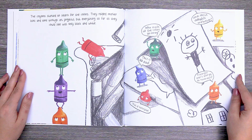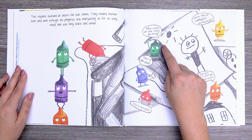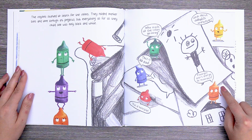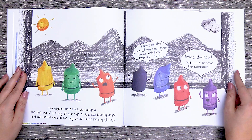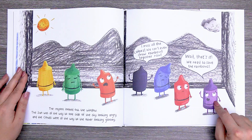"This is terrible. This is so sad. Who made all the colors go away? What about daffodils and butter? If oranges aren't orange, do I even exist?" The crayons looked out the window. The sun was all the way to one side of the sky, looking angry, and the clouds were all the way to the other, looking gloomy. "I miss all the colors. We can't even draw rainbows together now." Wait — that's it. We need to save the rainbows.